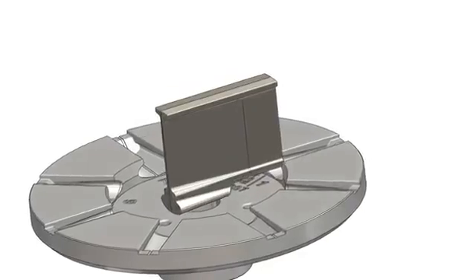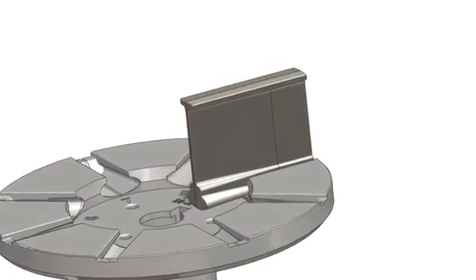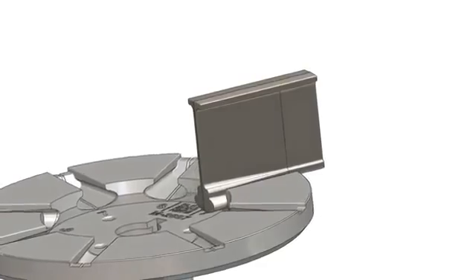The blade's tapered ellipse design allows for simple installation and, even more importantly, easy removal.